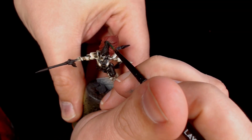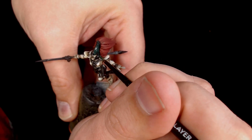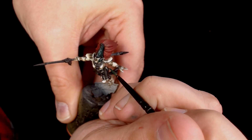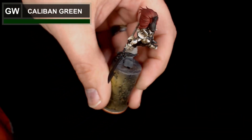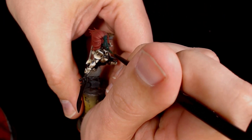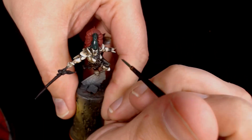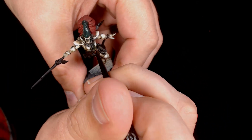Onto the helmet — the faceplate has been left white and the helmet itself is going to be done in green, just like the box art, using a base of Caliban Green to get a nice rich colour. Scale 75's range goes with it really well, just adding those nice gentle highlights.